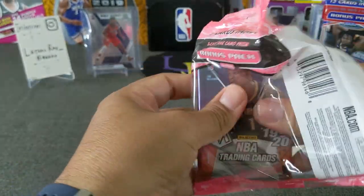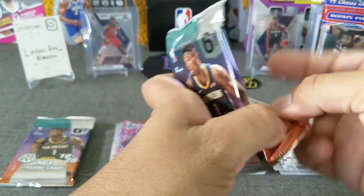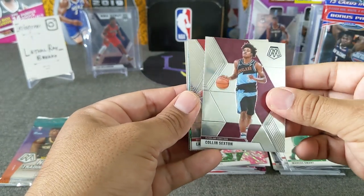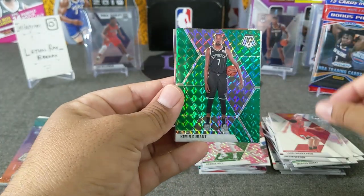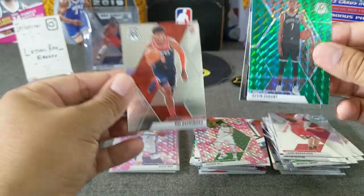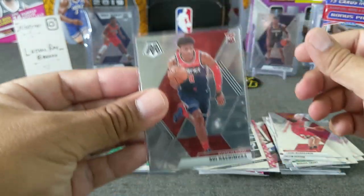Last pack. Kind of feeling like opening the last one, but this opening has been pretty close to round two. We need a heater here. Marcus Smart, Colin Sexton, Lauri Markkanen green, Kevin Durant — very nice, that's a good vet to get. And a Karl-Anthony Towns. And nice — Rui Hachimura base. Very cool. I like the Kevin Durant, and I do like a Rui base — don't mind hitting him either.